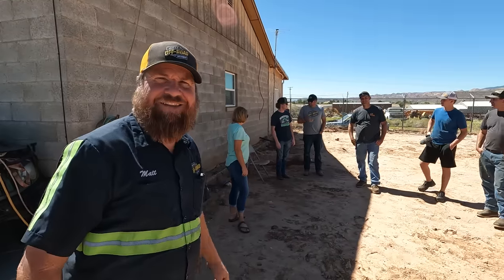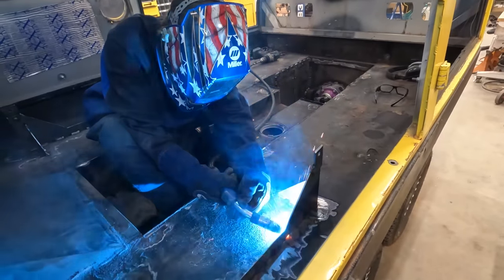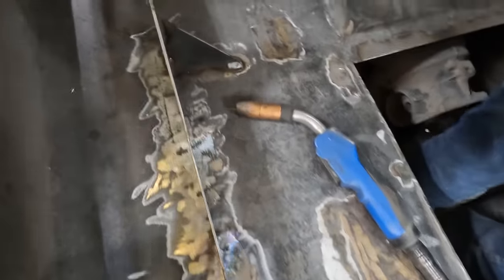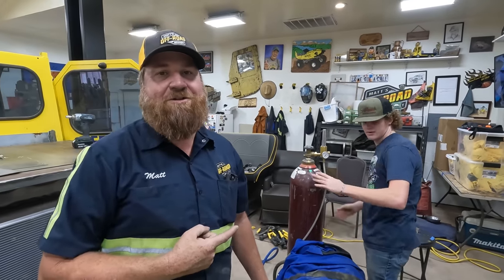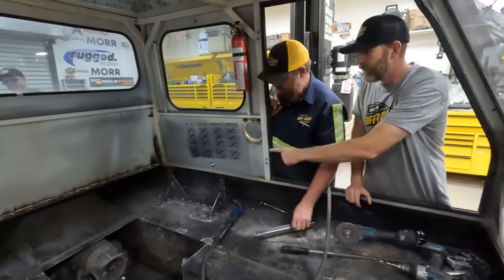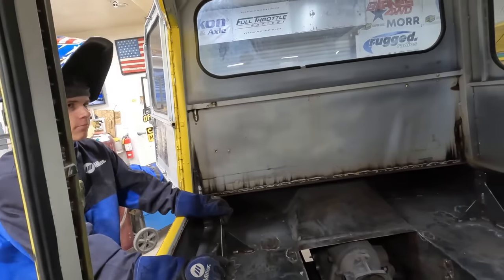We're going to let these guys go home and head back in the shop and work on the Bombi. Colin just got out of welding school — not graduated, but I mean like today. So we're putting him to work. Somebody still needs to shake these to make sure they don't fall off. Give them a good shake, Rhett. Oh, those aren't going anywhere.